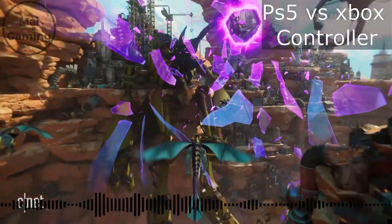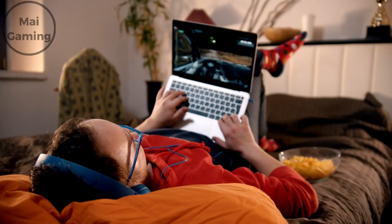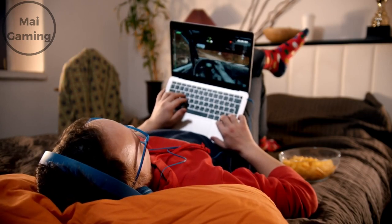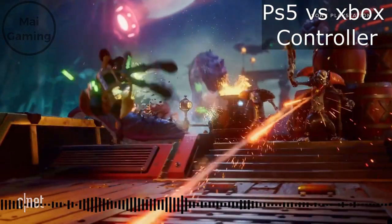The gyroscope of the PS5 DualSense might also be for you if you'd like to play some games that support it. A gyroscope basically enables you to tilt your controller and move in-game, kind of like how you tilt your phone in racing games on mobile. This could actually be a pretty handy feature.